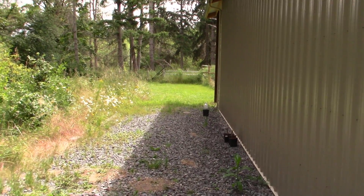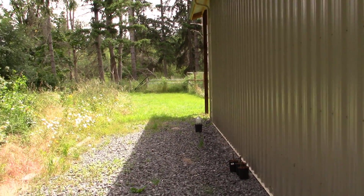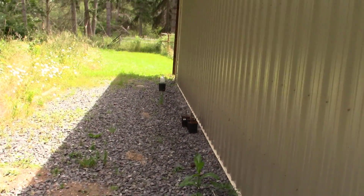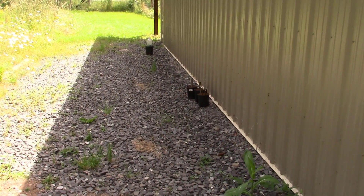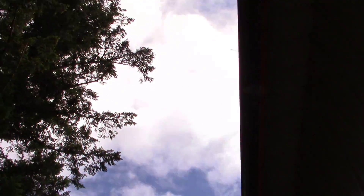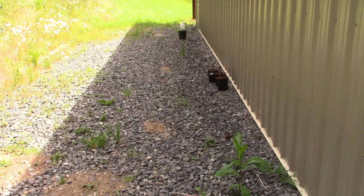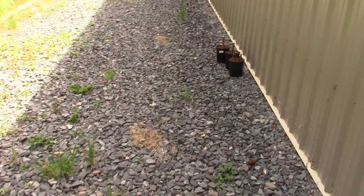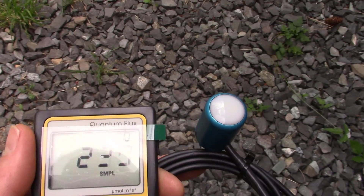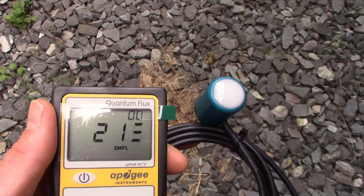Now we're here on the north side of my pole barn — and of course, if you were in Australia or New Zealand, you'd be on the south side of a building to get shade like this. I always talk in my videos about putting cuttings on the north side of a building in the northern hemisphere, because that's where you get lots of overhead skylight but no direct sunlight. Based on the numbers I showed earlier, let's see where this thing is at for cuttings. And there it is — right around 200.